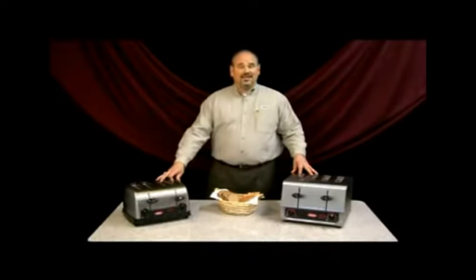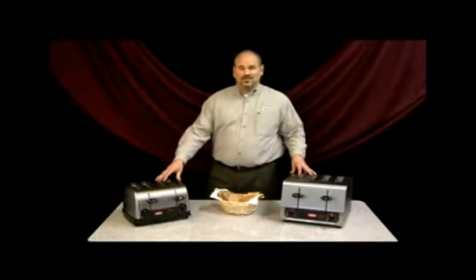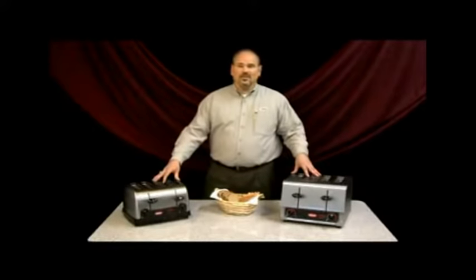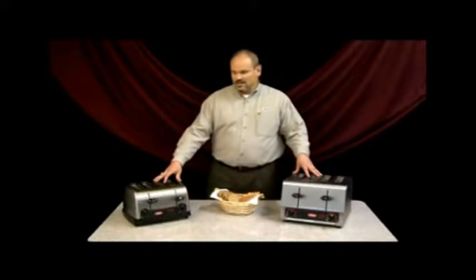You'll note that we've cleverly hidden voltage information within those model numbers. The TPT120 is a commercially rated medium duty 120-volt toaster, and then the TPT208 or TPT240 is a commercially listed heavy duty pop-up toaster. These are four-slice toasters, and each of them carry UL commercial and commercial UL sanitary certification.